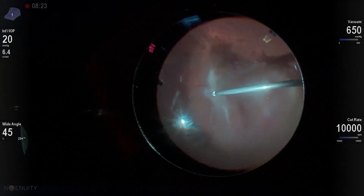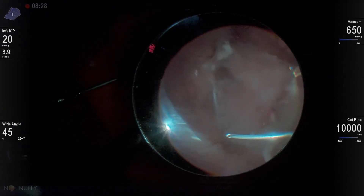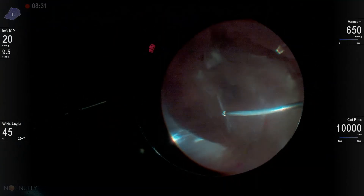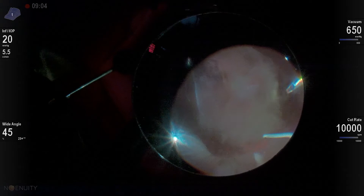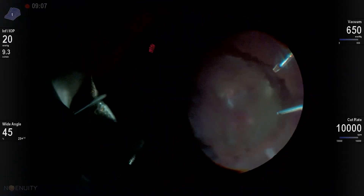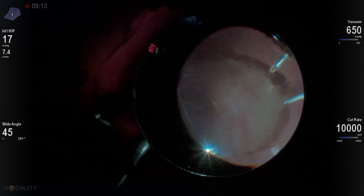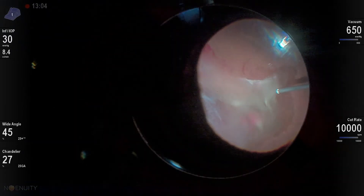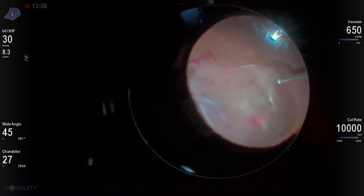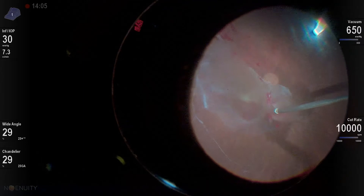My first step in patients who have their mid-peripheral vitreous separated from their retina is to go in and dissect free that peripheral vitreous from the macular vitreous. I'm going around 360 degrees with the high-speed 25-gauge cutter, simply trimming that vitreous and creating separation between the peripheral vitreous and the posterior vitreous.